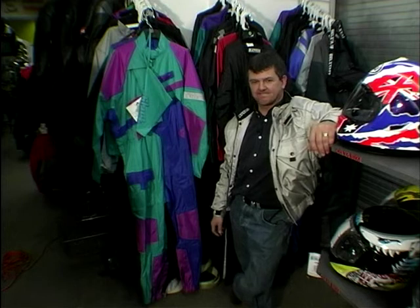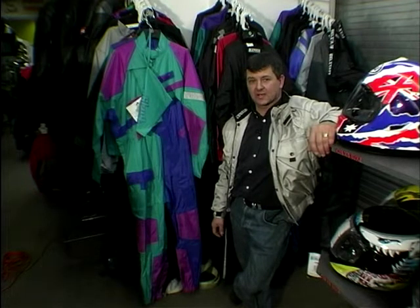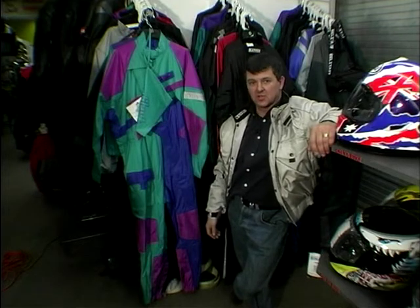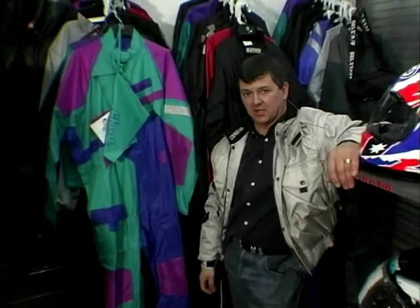Hello folks, Wayne here again on the subject of clothing and accessories. The only drawback with a motorcycle is the fact that you have no lid on — no cover over the top of you, and you're exposed to the elements. As I come from a rainy city, Manchester, I thought we might just touch on the subject of waterproofs.